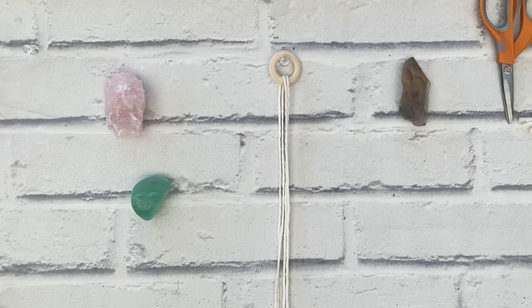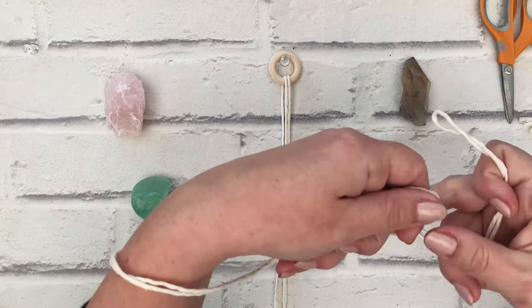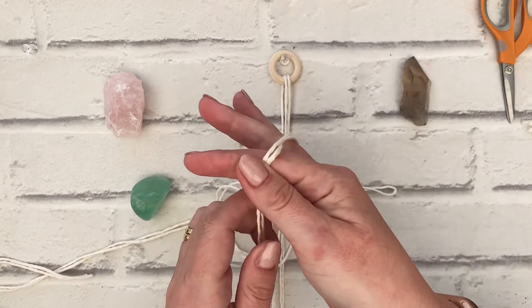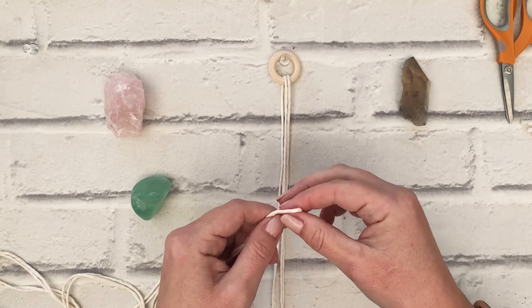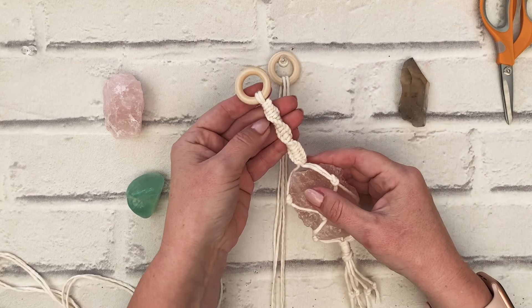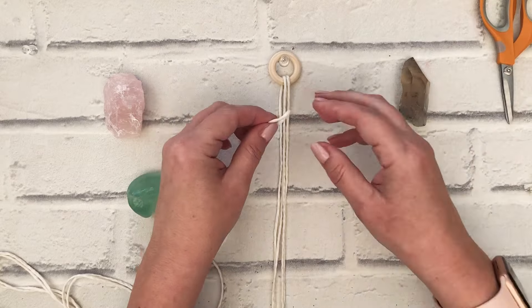The two-meter cord we're going to fold in half, make sure your ends meet, and then go back till you've got that loop. This is going to go around the two cords we've attached and it's going to be the working cords for the spiral knot, or the half square knot.